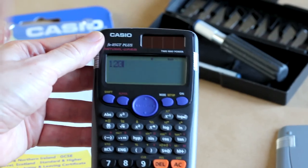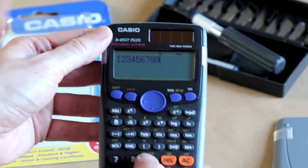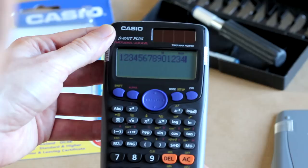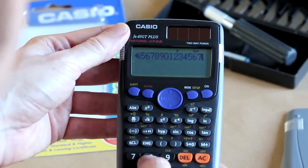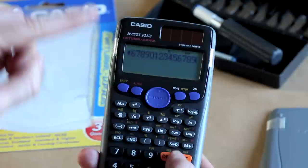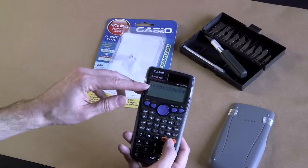And we can fit one, two, three, four, five, six, seven, eight, nine, ten, eleven, twelve, thirteen, fourteen, fifteen, sixteen, seventeen, eighteen digits — they're just scrolling off the other side. This can fit a lot of digits and we're only using the top row. There's a lot of potential here.